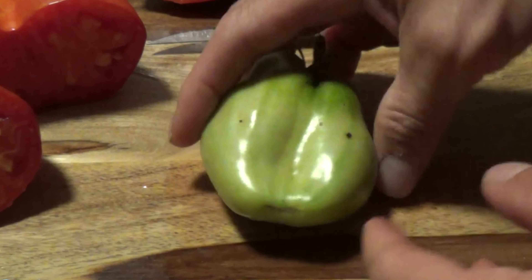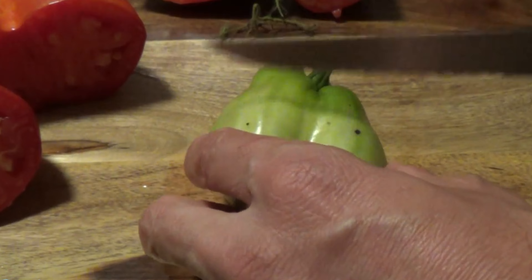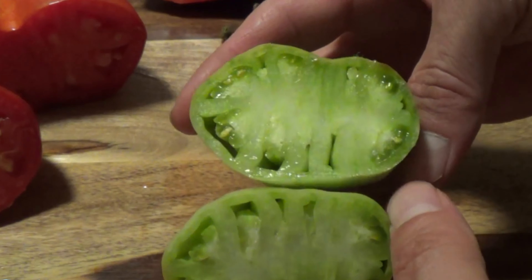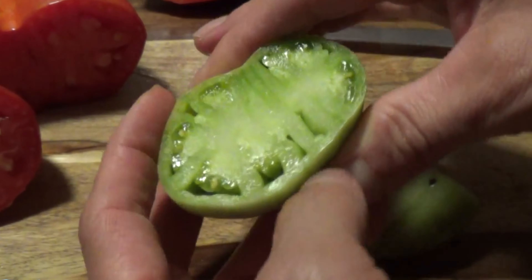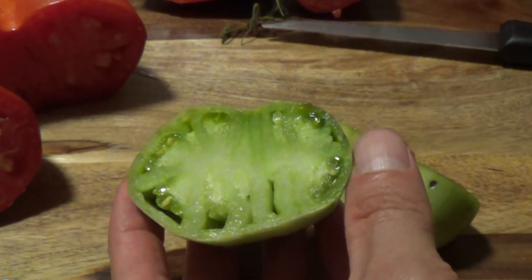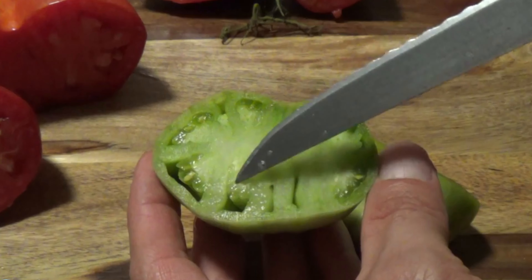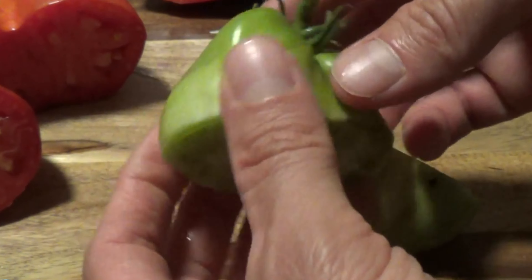Now let's take this green one — here's another one. I think this one actually would have grown into a couple as well. Counting the chambers: one, two, three, four, five, six, seven, eight, nine, ten. There are definitely maybe more than two tomatoes in there.